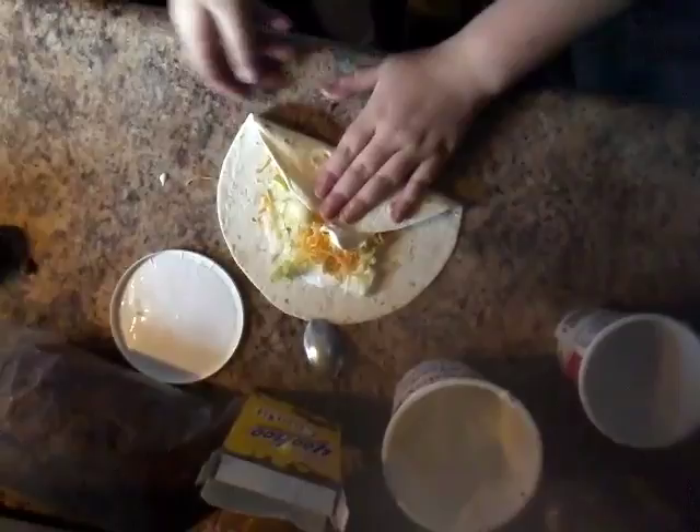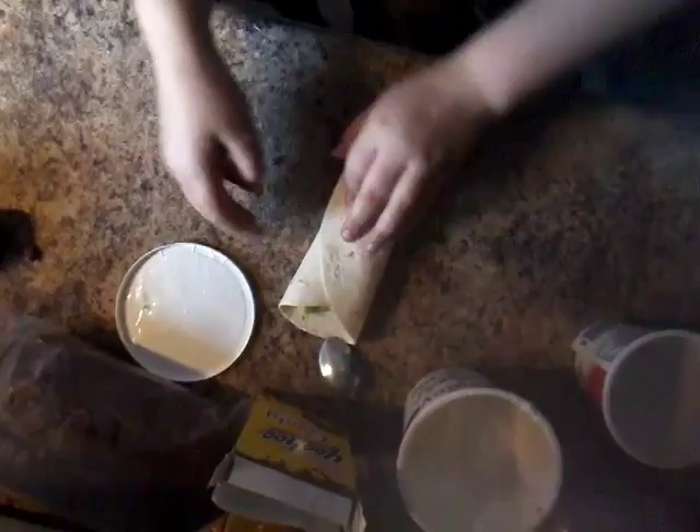Hold on, I have to put more sour cream on. I'm just not going to look. You want to look at this? Now wait — how do you wrap the top? Just hold on for a second. Like a burrito.